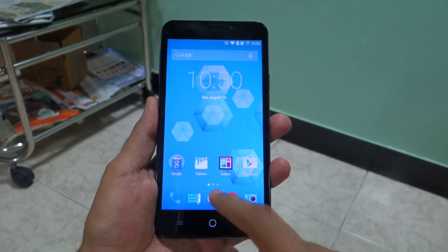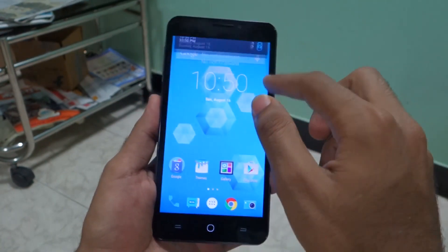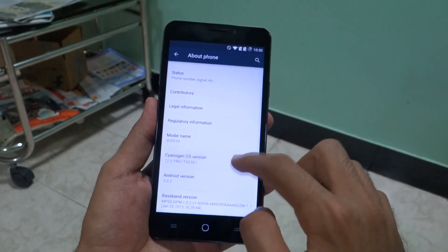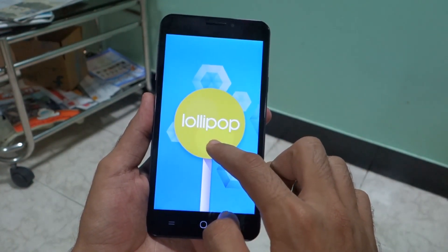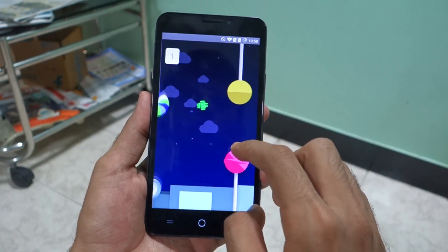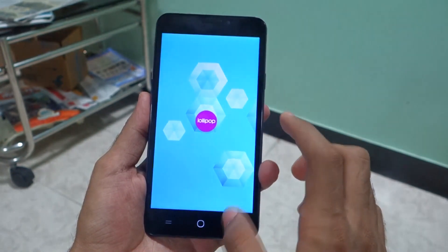We'll talk about battery life later. I had no issues using the power button, which is located on the right side, with volume keys on the left. I'll give 8.5 out of 10 for the build quality, largely because the drop tests show the device is really strong. And frankly speaking, if you just look at the Eureka and Eureka Plus side by side, you won't notice any difference. But it seems the build quality on the Eureka Plus is better, so that's a good thing.